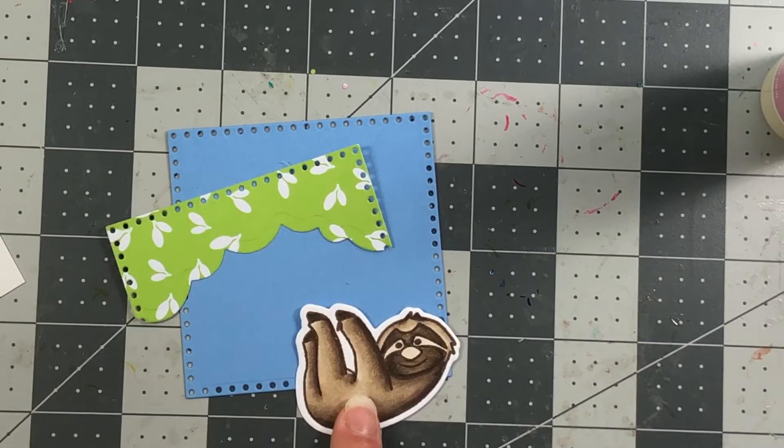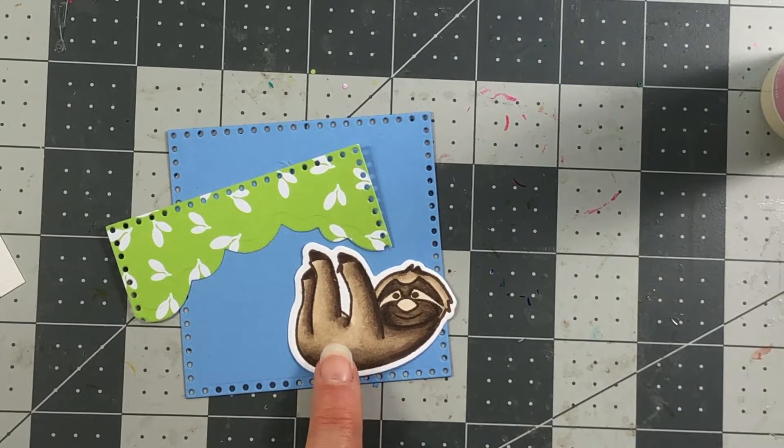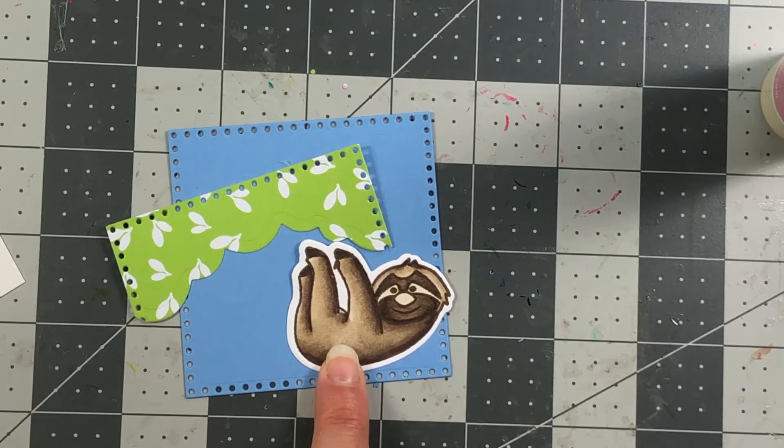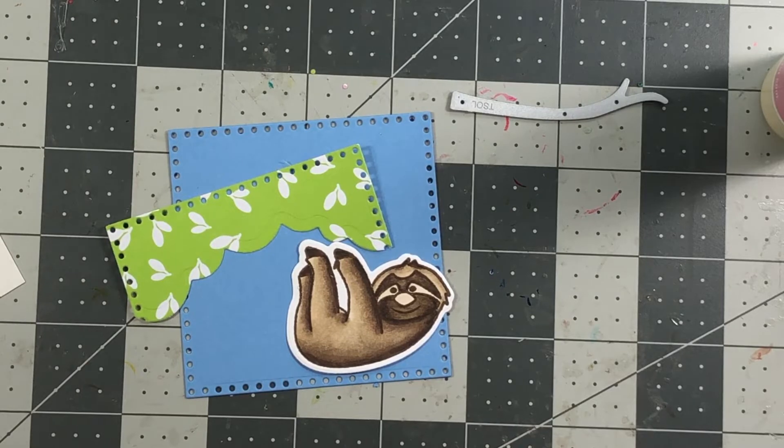I'm also using a sloth that I previously colored and never used, so I'm digging it out of my stash now. I used Copic markers to color it, and they'll be listed on my blog. I also die cut one of the branches from the corresponding die set for the sloths.